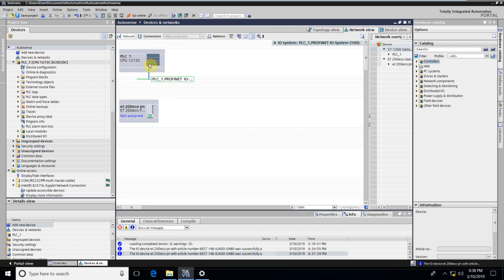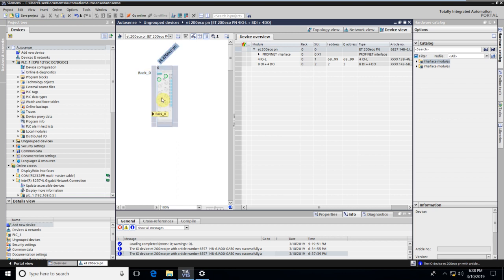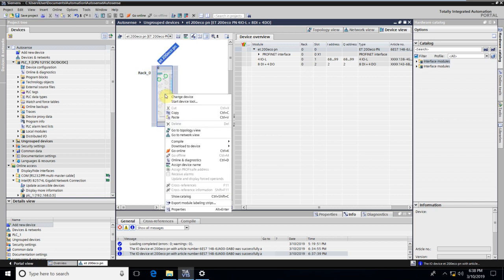Now let me create a Profinet connection from the PLC to the master. Going back to a previous point, let us now utilize the flexibility offered by PCT. We will start PCT by going into the device configuration — right-click on the device, go to Device Configuration, then right-click again and select Start Device Tool.